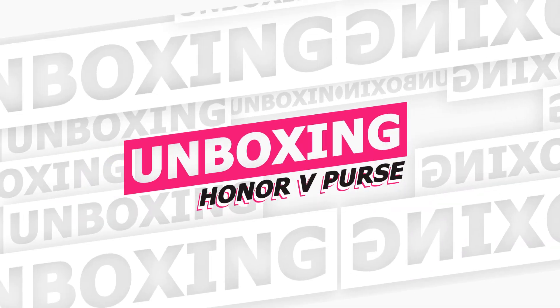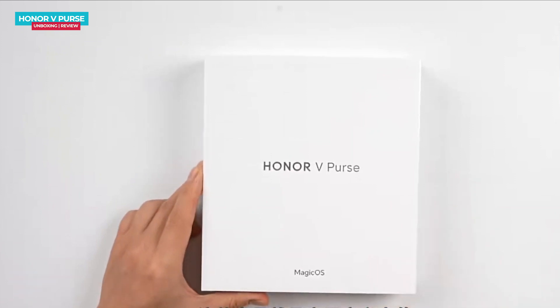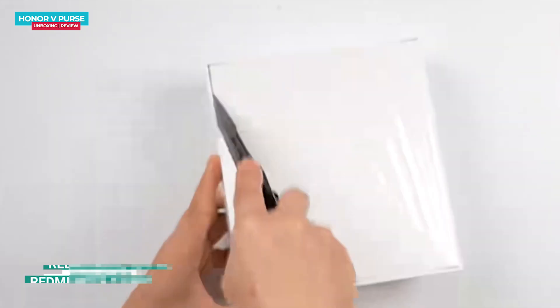Hey guys, Mikey from Tech Mikey. Please consider subscribing and turning on notifications by hitting that bell icon for more amazing tech videos. Let's now get to the unboxing. This is the Honor V Purse phone in white packaging — on the top of the box you will find the phone's branding.